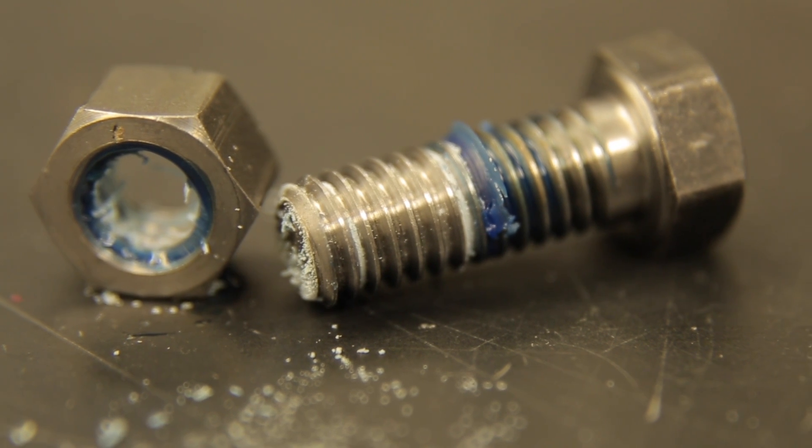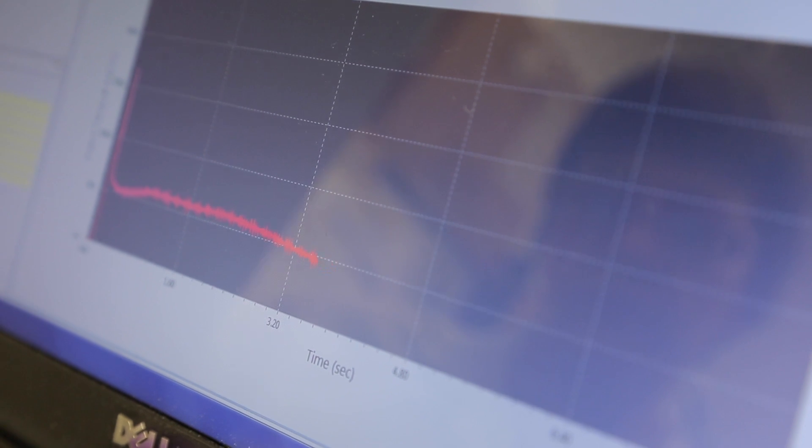We are also interested in the remaining resistance of the assembly, which is measured at 90, 180, 270, and 360 degrees. These results are averaged to obtain the prevailing torque strength, which shows how much friction or drag is left to continue turning the nut.